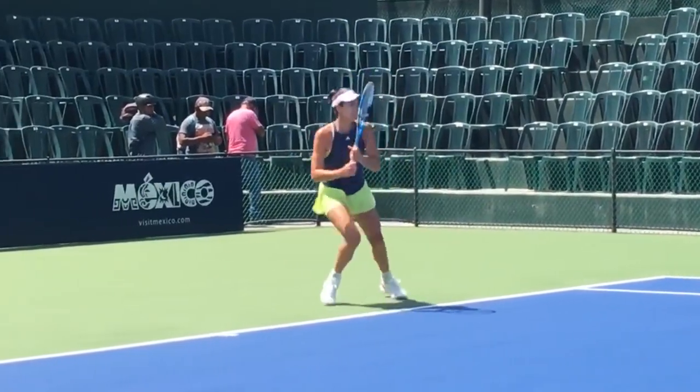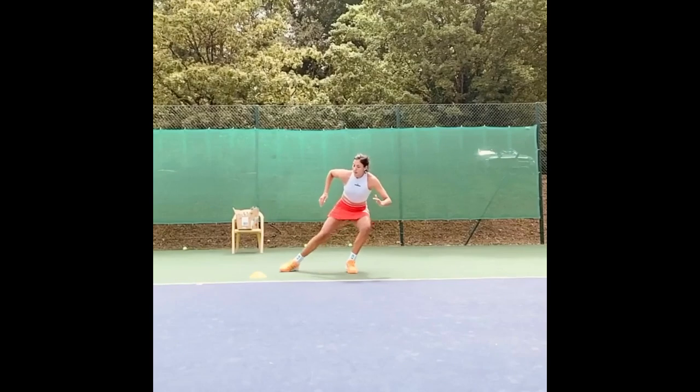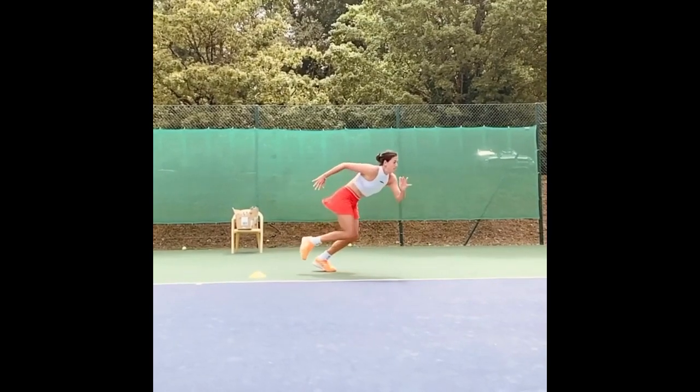So the next time you are practicing, don't forget to add some footwork reaction drills to your routine for that extra edge on the court.